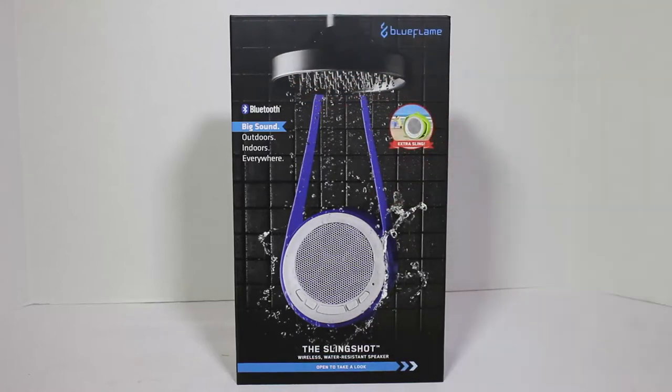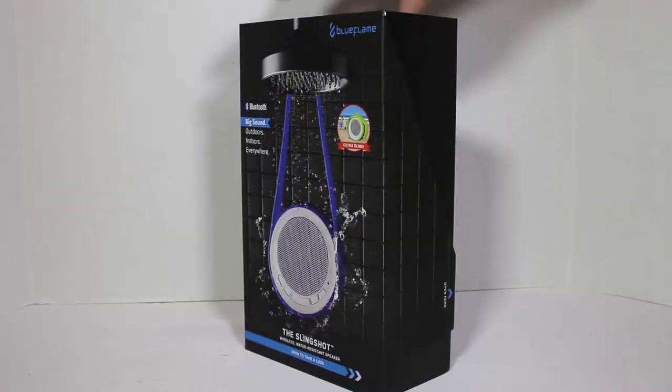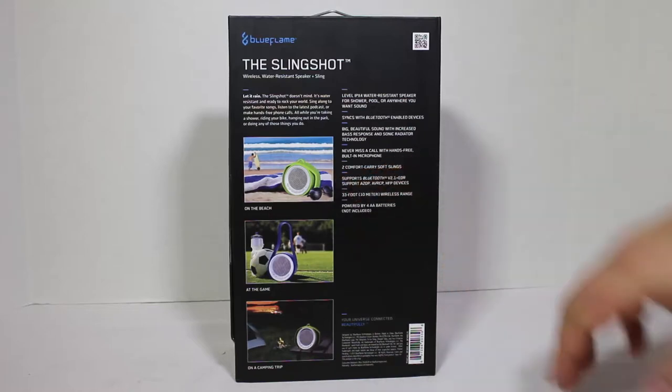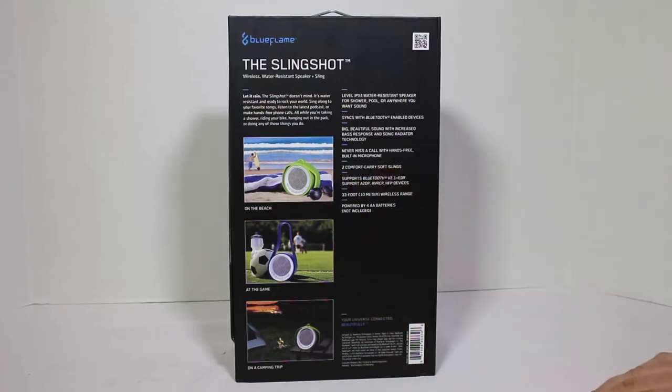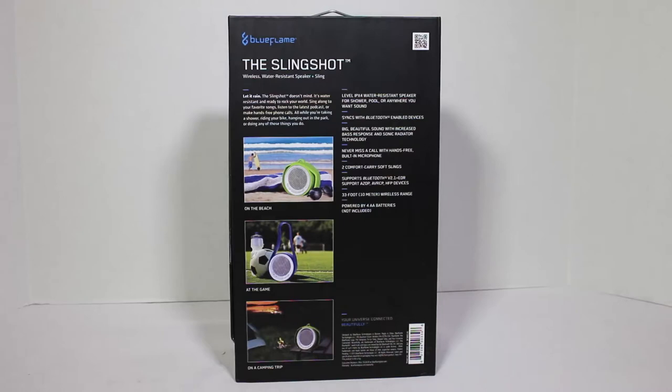It's got big sound — you can use it outdoors, indoors, and everywhere. It's a wireless, water resistant speaker. You can take this to the beach, out to soccer, camping trips, and you can let it rain on it and it'll be fine. It basically has IPX4 water resistant rating, great for shower, pool, or anywhere you want sound.